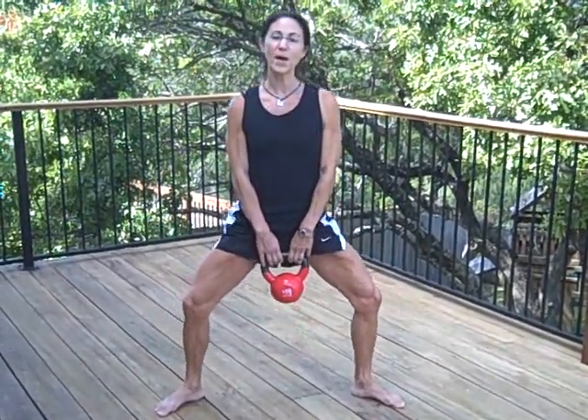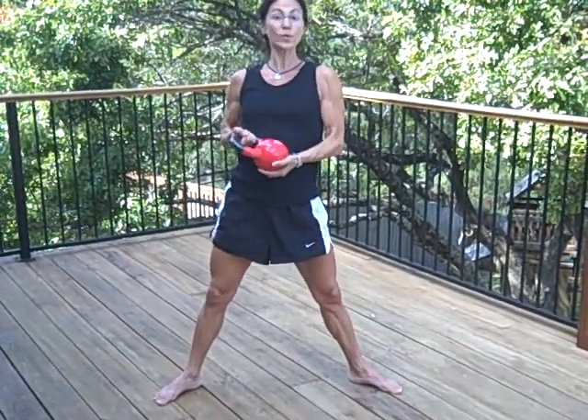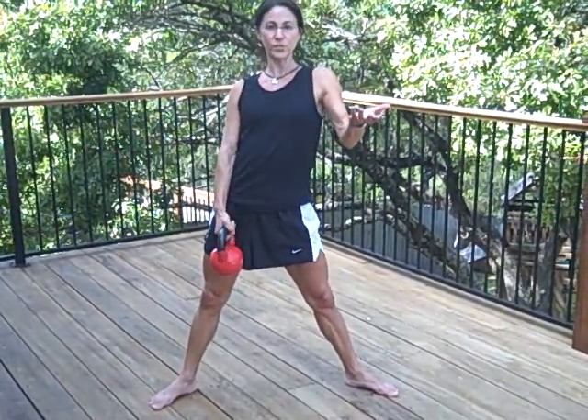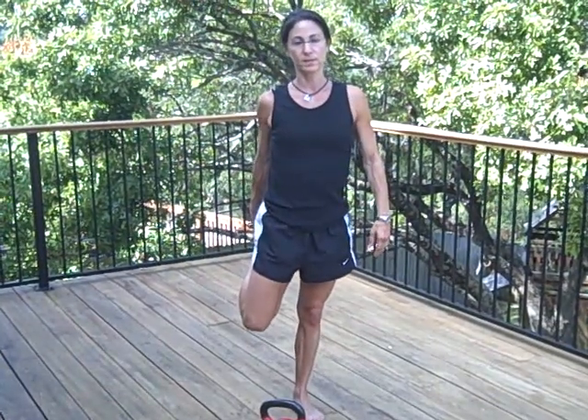Inhale as you lower, exhale as you come up. This is more of a high repetition exercise in the sense that you're not going to be doing it with heavy weights at home. So if you're using a kettlebell or no weights at all, you might want to do 20 repetitions or so. Then take your 30 seconds to a minute break, stretch your quads, and then get back into it and do another 20 reps.